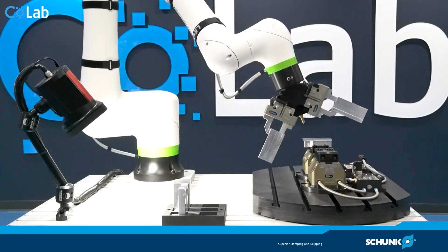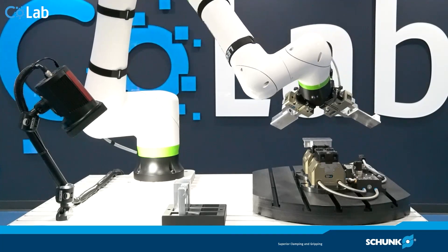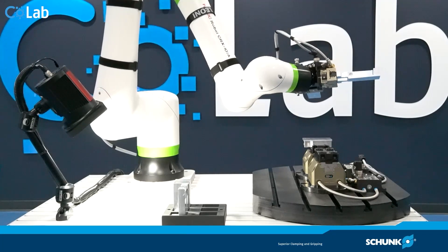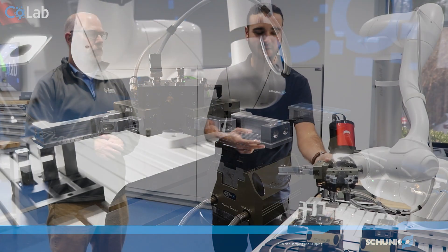So Henry, what's the first benefit? What we see here is the machine tending bundle, and the first benefit is it's only one part number when you order. You get the adapter plate, a double gripper solution, a weld block, sensors — everything pre-installed, pre-wired, pre-tubed — and all of that under one part number.